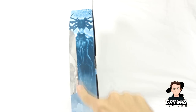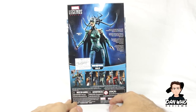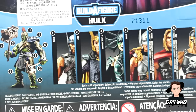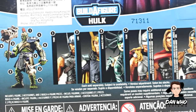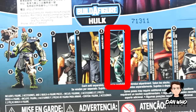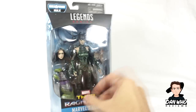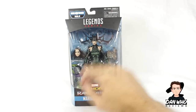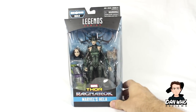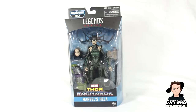On the side of the box we get Cate Blanchett — probably some art from the film. We get a little write-up on the back, and then as always we get a list of all the figures in this wave we need to complete the Hulk builder figure. Today we're reviewing Hela. Here she is in the box — interchangeable head, a weapon, and some pieces for the Hulk builder figure.